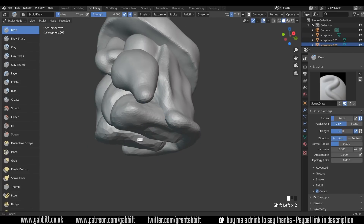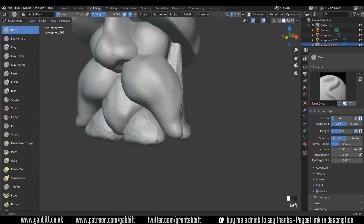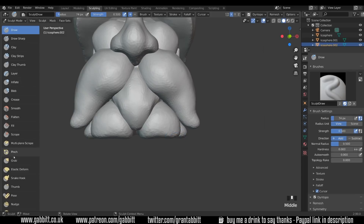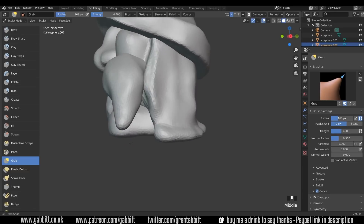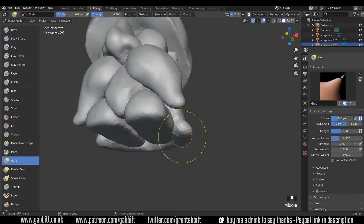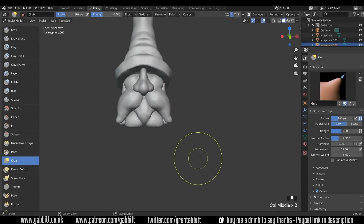Onto the shoes. Alt Left Click. Give them a bit more structure around the bottom and flatten them out a touch. Might use the grab brush here — the grab is actually slightly more responsive than the snake hook because it's not adding topology. So if your computer is a bit sluggish and you don't need to add topology, use the grab brush.